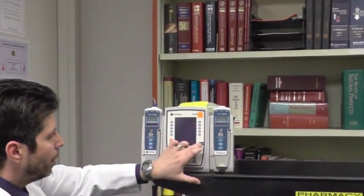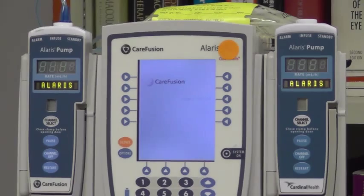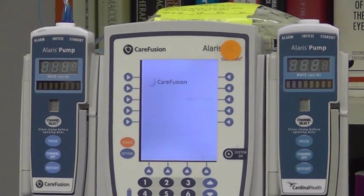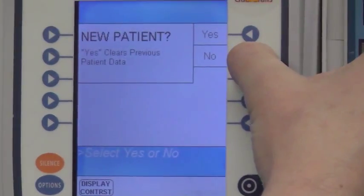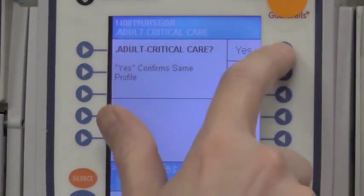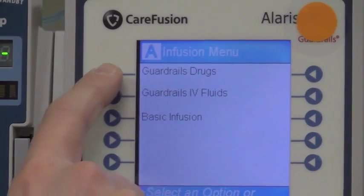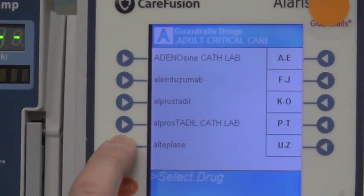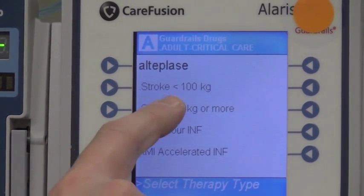We would turn on the pump so it would be ready, and ideally the patient's information is all set up to run the TPA as soon as pharmacy brings it up. I'm going to hit no so I don't have to enter all the patient's information. It is the adult critical care library that we want, so I will hit yes to that. I will select our channel, then hit the guardrail drugs, page down, and find alteplase, which is set up as a therapy. We've already identified that our patient is less than 100 kilos, so I'm going to pick the stroke less than 100 kilo therapy.